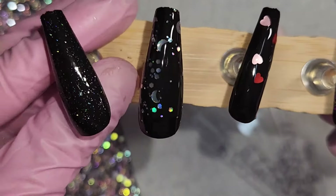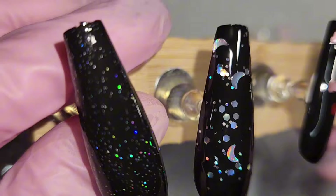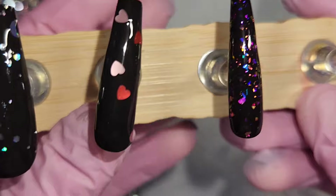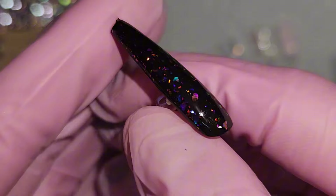Guys, if you're not subscribed and you got this far in the video, definitely consider subscribing because I would love to have you. All we do here is DIY nail content, which I love so much — it is my complete and total obsession and passion. So definitely hit that subscribe button for me, and I hope to see you guys in the next video.